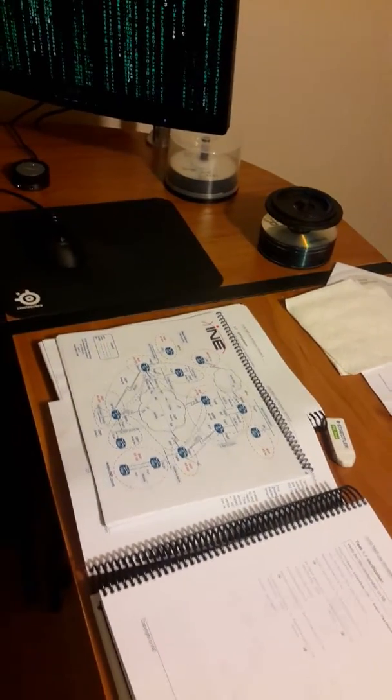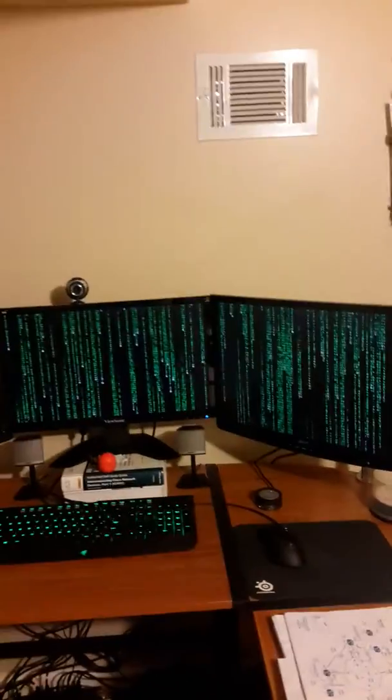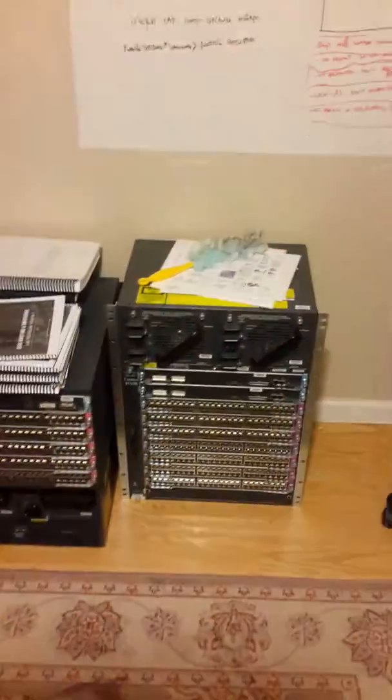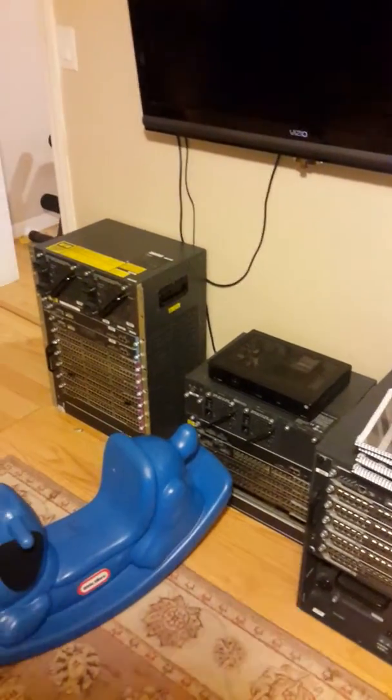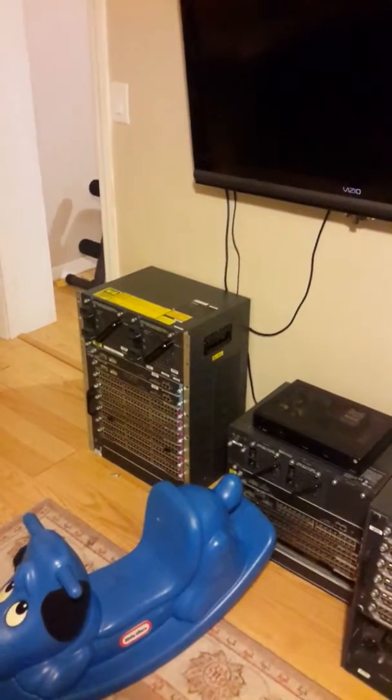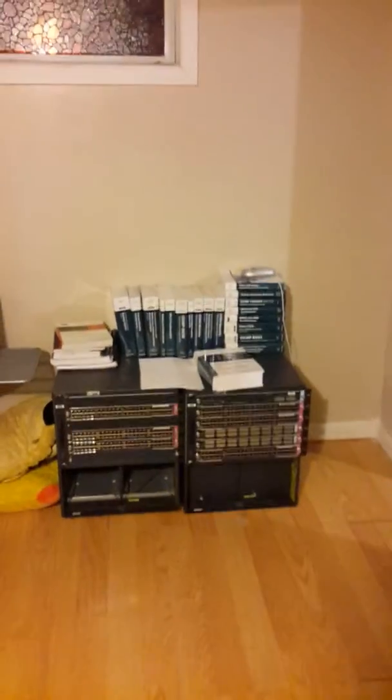I have the INE here version 4, even though I'm doing the version 5 test. 3 screens, a board here with some notes, a 6500 chassis here, actually a 14500, a 65, a 4000 as a support for my cable box, another 4510R, a 2650, a couple of Cisco books, and other good books to feed the mind.